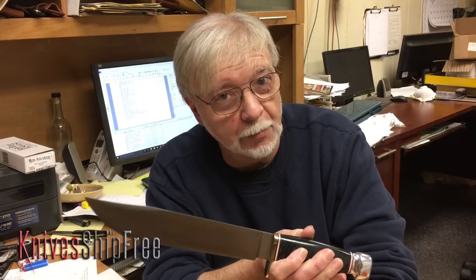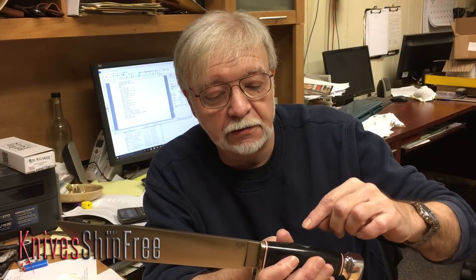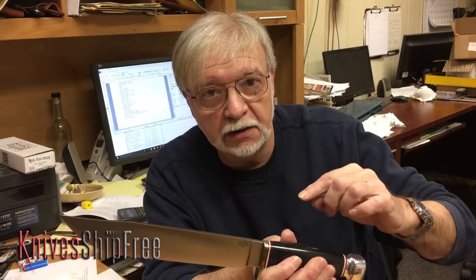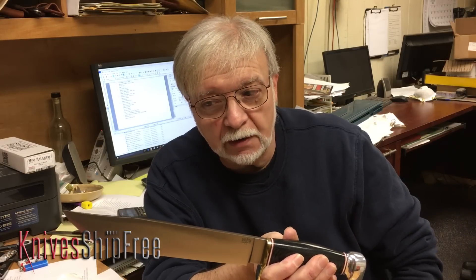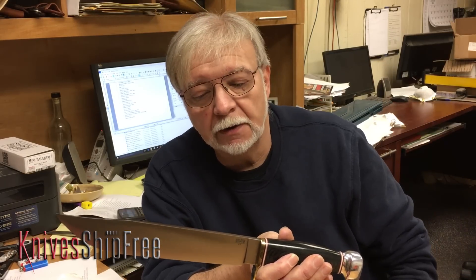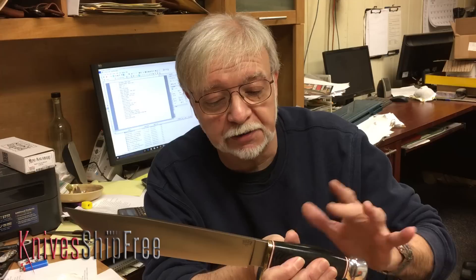Hi folks, Mike Stewart with Bark River Knives. This is the 2015 1909 Michigan Bowie. It's a pretty significant knife, and when I say significant I don't mean just the size — this is pretty special to us here.